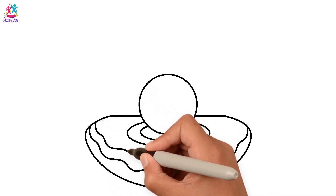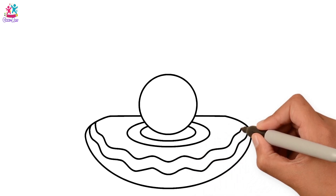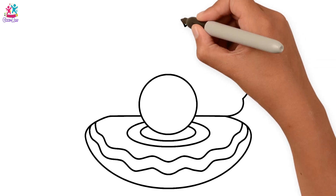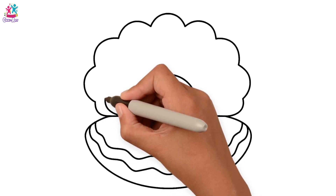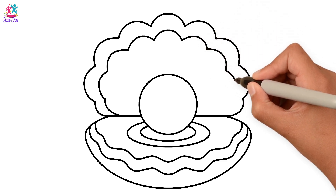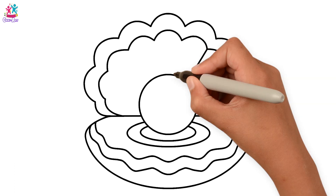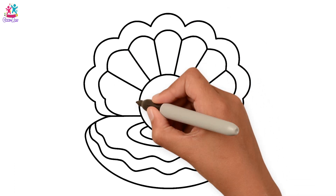Yes, keep going. And now the top half, with curvy lines too. It's very simple. Now let's connect it all together. And done!